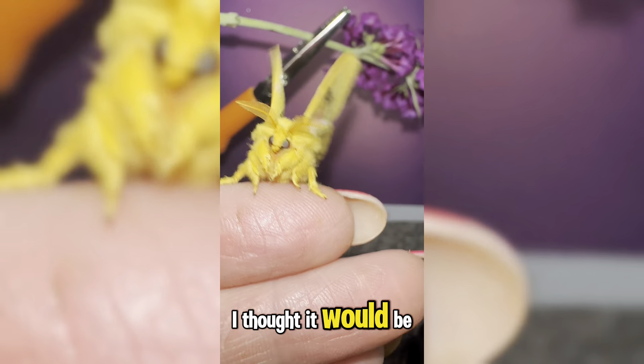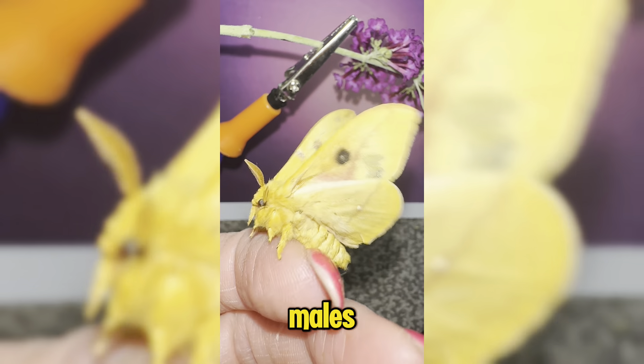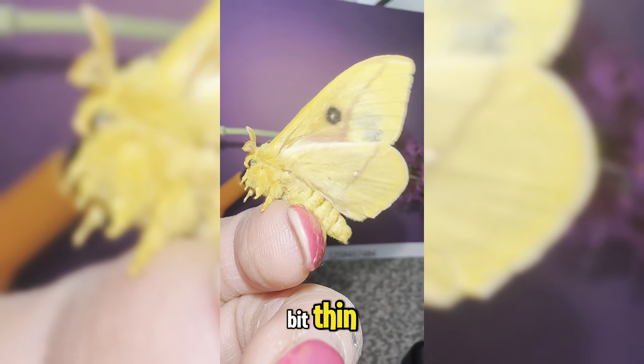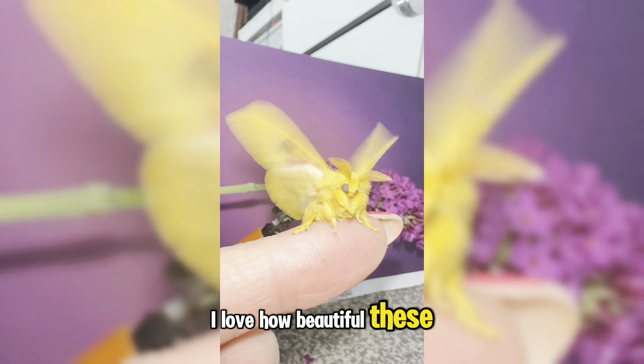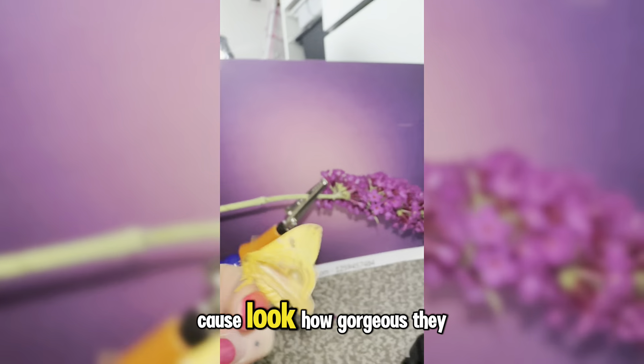Look how beautiful it is — look at that antennae! It's not as fluffy as I thought it would be. Usually with the atlas moths they're really, really fluffy. These ones look a little bit thin, but I suppose it's because they're smaller moths.